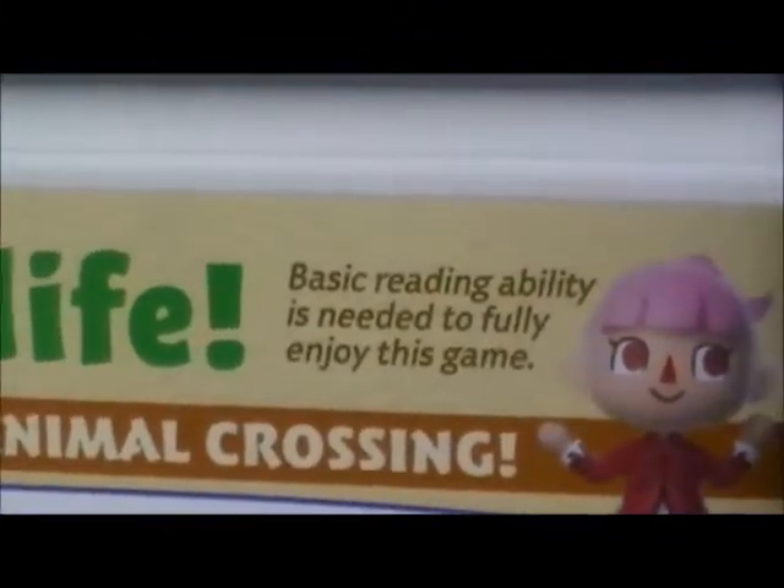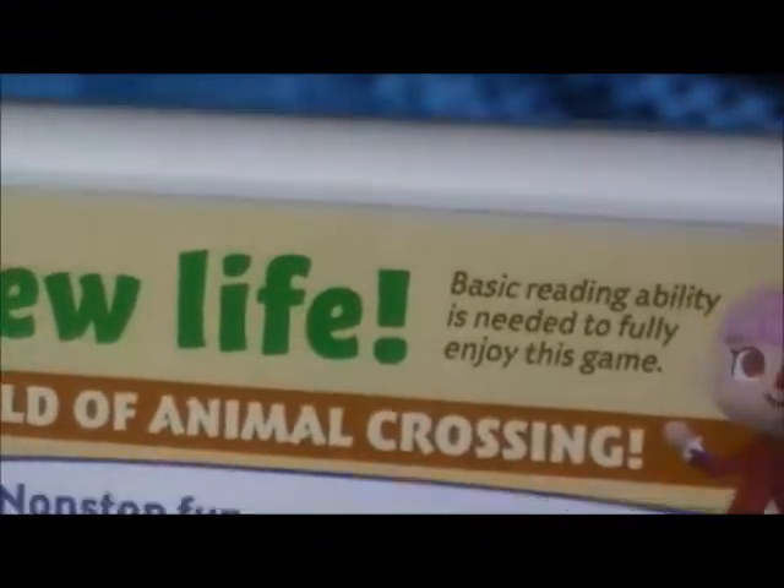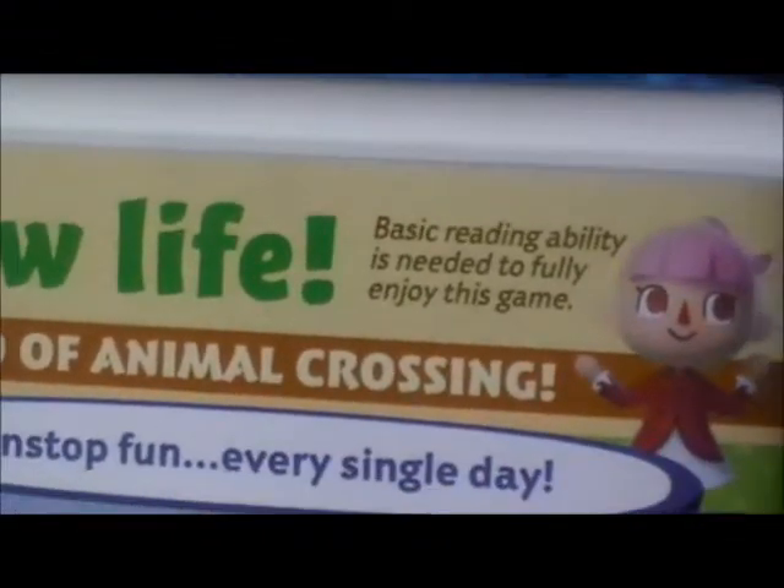But it does have one thing that kind of annoys me: "Basic reading ability is needed to fully enjoy this game." I hate it when they do that, because if I don't know how to read, would I really read that? No, I wouldn't.